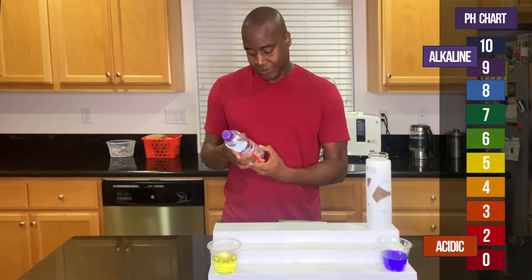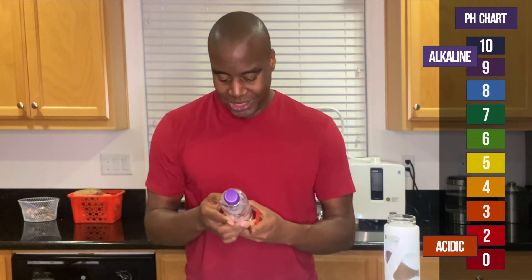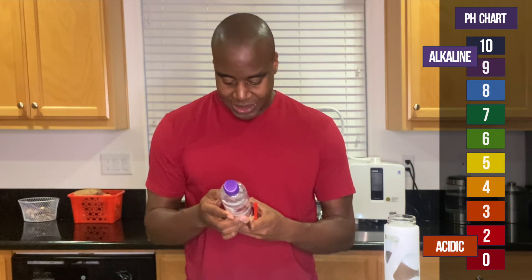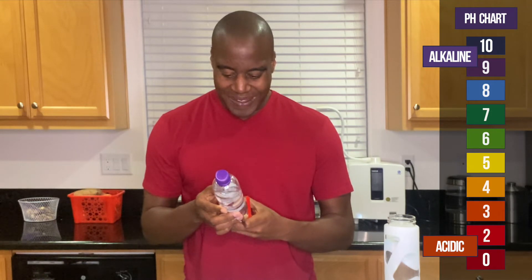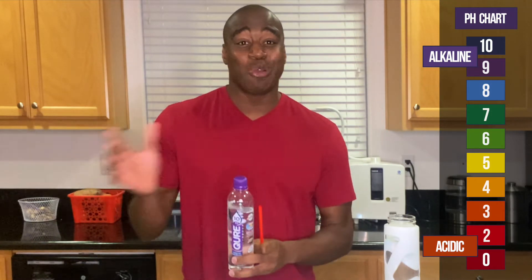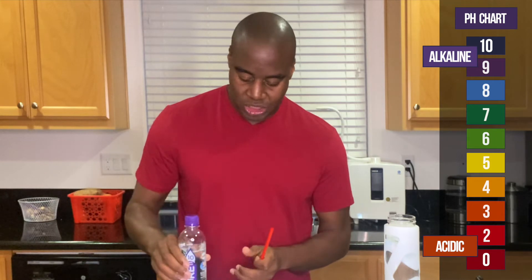They have a pH scale on the back, which is interesting, but it shows here that this is purified water — which means the water was good, then they ripped everything out of it. I'm curious if they did it through reverse osmosis. Either way, they stripped it of all the natural minerals and then added in electrolytes when it already had the minerals. That is your Qure pH 10 water.